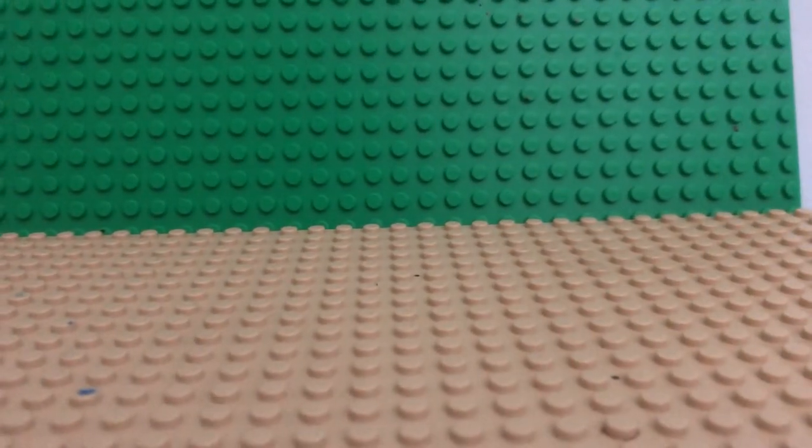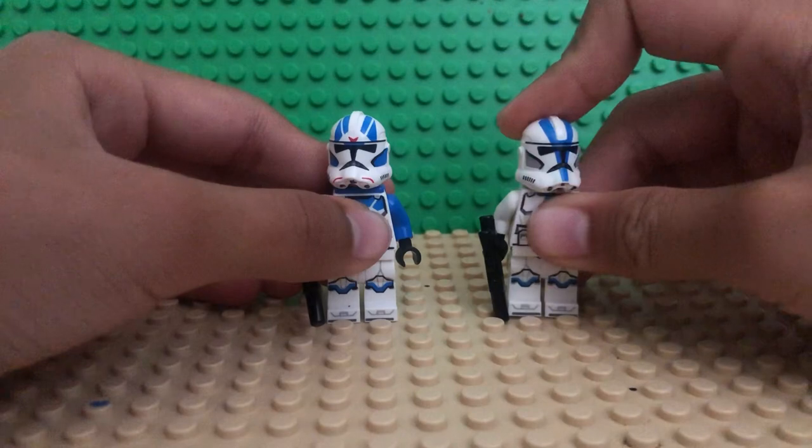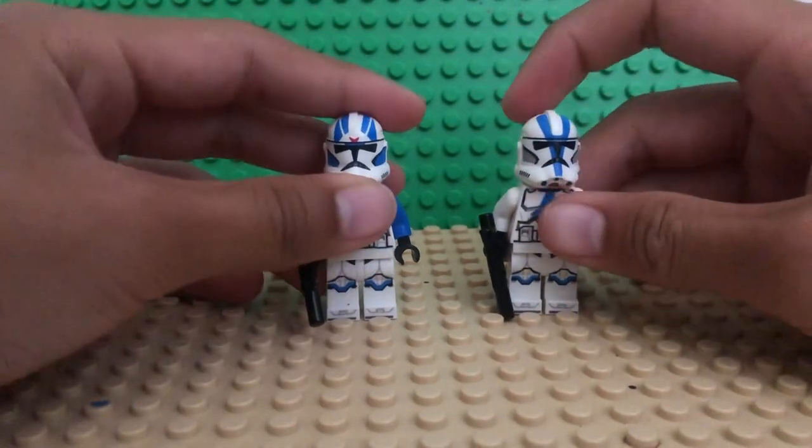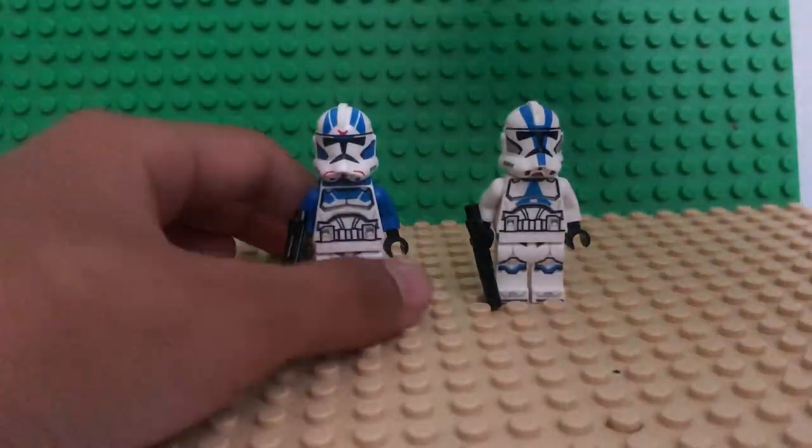Hello, DatOneGuy here back with another video. Today we're gonna make a custom Lego Captain Rex from the Bad Batch, and all you need is these two figures: the 501st Clone Trooper and the 501st Jet Trooper. Let's get into it.